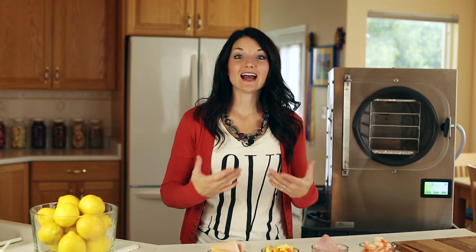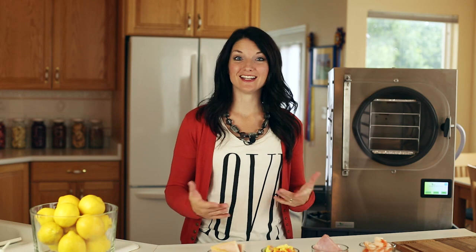Hi, I'm Jackie with Harvest Right. Today we're going to freeze dry four different types of protein. I love that I can put a different food on each tray.